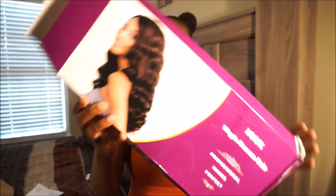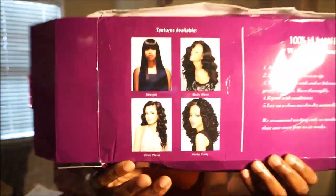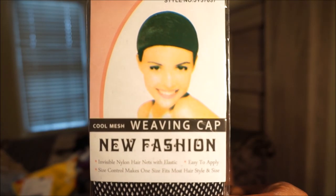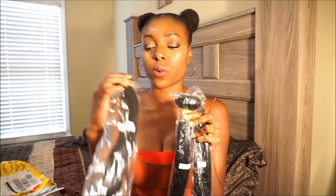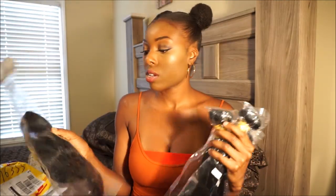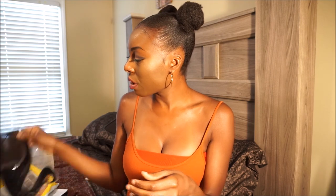It came in this cute purple box with washing instructions on it, and it shows the textures they have available: straight, wavy, curly, body wave, and deep wave. There's also a free mesh weaving cap and needles for sewing in your weave. They sent me a 14-inch, a 16-inch, and an 18-inch bundle, and also a 12-inch lace closure.